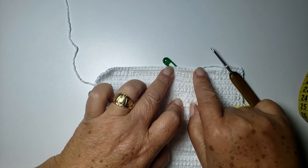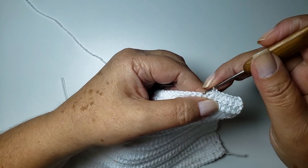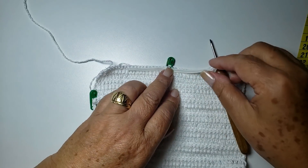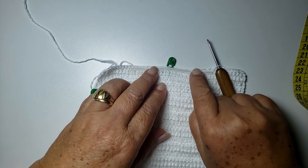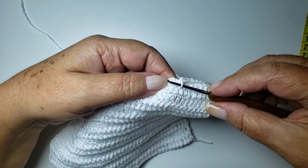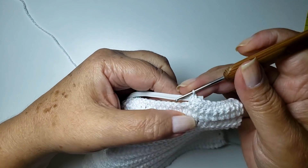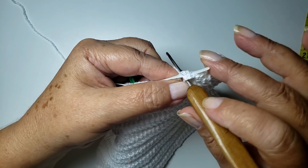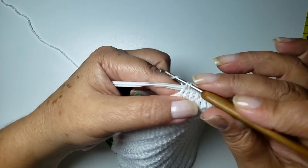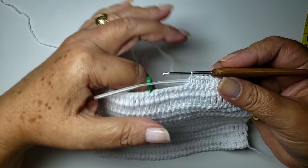Calcula mais ou menos metade pra lá, metade pra cá. Não chegou ainda — vou trabalhar mais três pontos aqui. Deu. Agora eu vou trabalhar uma carreira de pontos baixos conduzindo esse araminho. Então, eu venho aqui no seguinte, trabalho um ponto baixo e vou seguir. Tem problema que ele tá escapando aqui, depois a gente acerta. Vou trabalhar aqui até no final da carreira, sempre conduzindo.